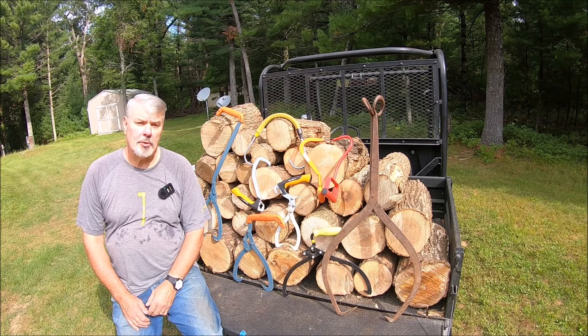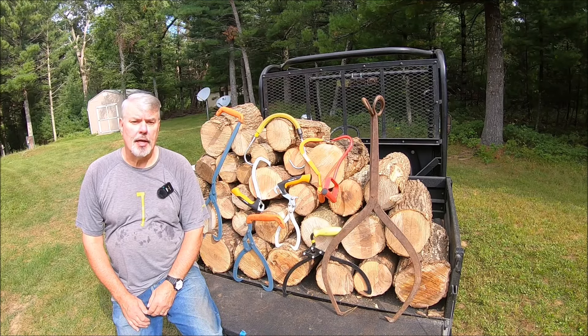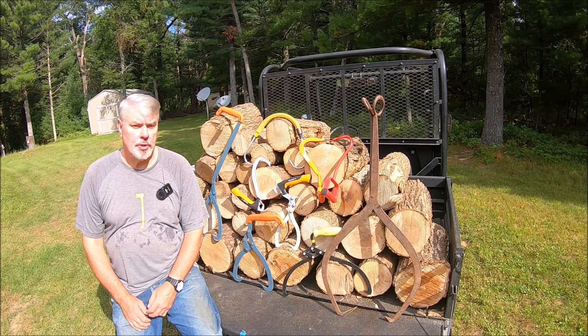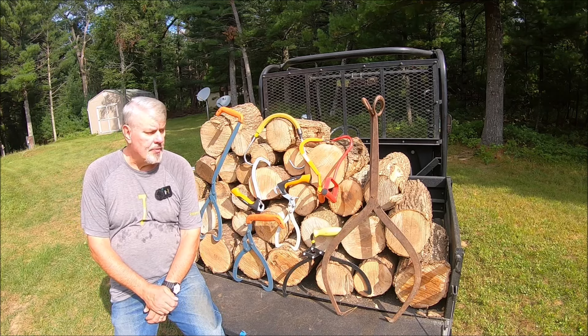Today we're going to be talking about back-saving devices in the wood yard. About a year or so ago, I did a video with Chris from In the Wood Yard on log tongs. Since then, I've accumulated a few more. I wanted to show the different types that are out on the market right now, the features and benefits on them, the ones I like and the ones that I don't. Though I don't have all the brands, I do have a good representation of the major ones out there.